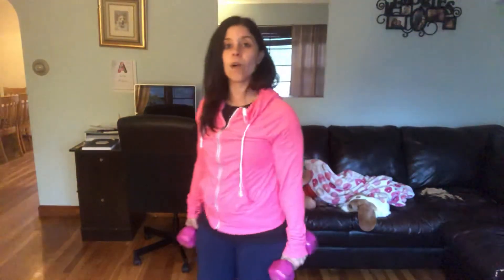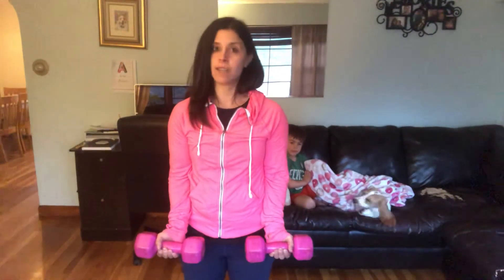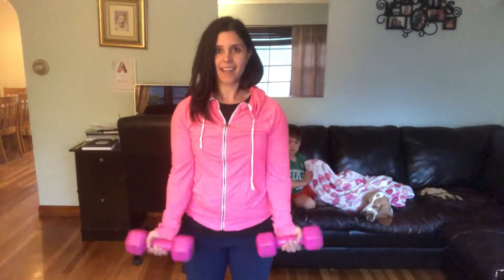And the last one is your bicep curls. So we're going to do a traditional bicep curl here. Your palms are facing up, your elbows are in, and you're going to curl up and down, up and down.